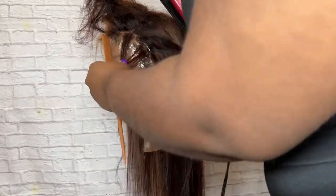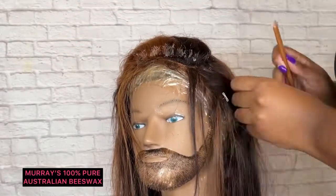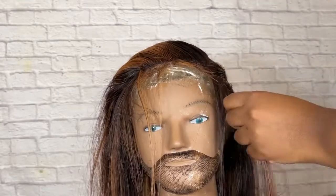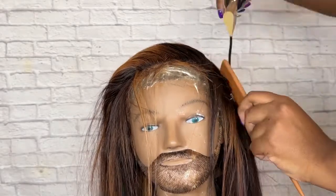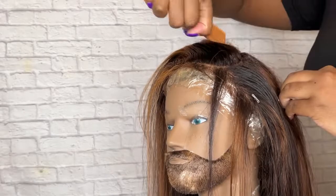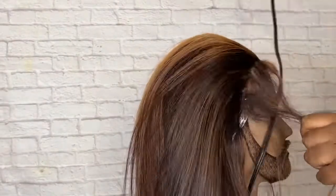Right here I'm just flat ironing the pieces in the front that I'm going to use for my desired baby hairs. I'm going in with Murray's 100% pure Australian beeswax — it helps to mold the hairs down into place. I typically use the beeswax when I don't have a wax stick available, so it's always a great substitute. After applying the wax, you definitely want to take a hot comb and press through all the areas where you applied it.